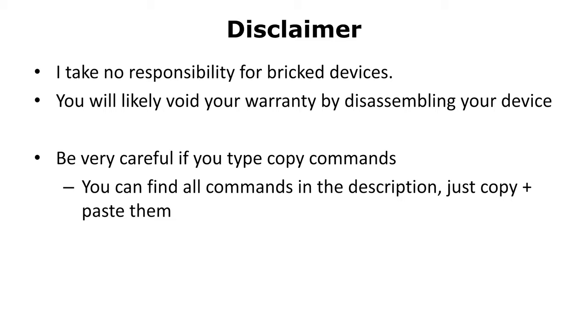Before we start with the rooting process, we need to talk about some disclaimers. I don't take any responsibility for bricked devices. I and some other people might be happy to help you, but at the end it's still your own responsibility for your device. Also, you will likely void your warranty by disassembling the device — unfortunately, that's the nature of disassembling devices. Be also very careful when you type commands. It might be a good idea to copy and paste them from my list, which is linked in the description.